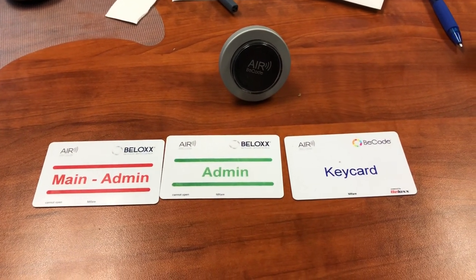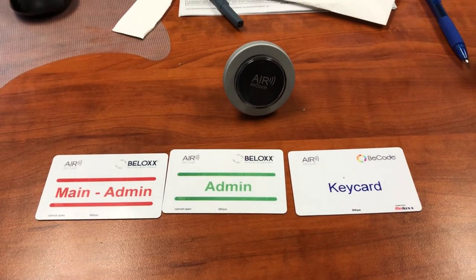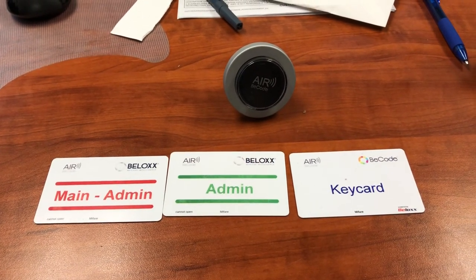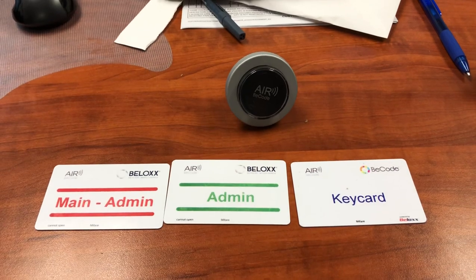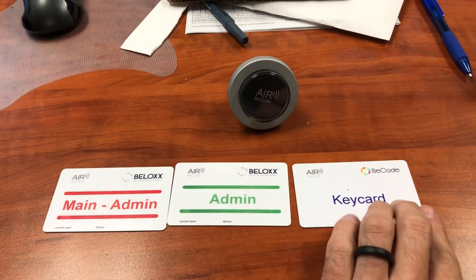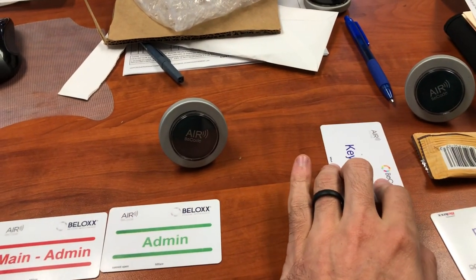We're going to go through the process of programming a brand new or deprogrammed B-code airlock. This one was previously programmed — I have deprogrammed it, so now we're going to reprogram this lock. To start with, we're going to set this one aside; we don't need it yet.